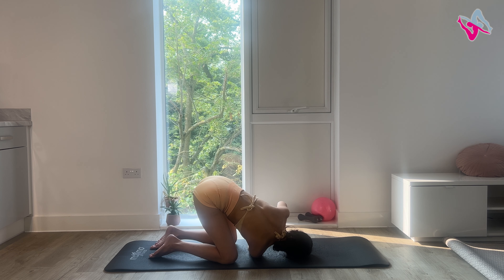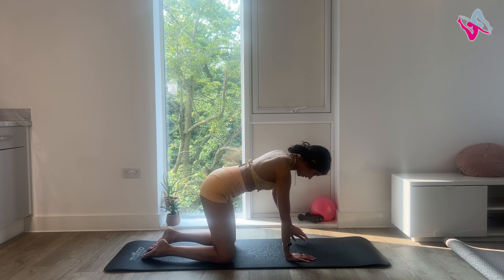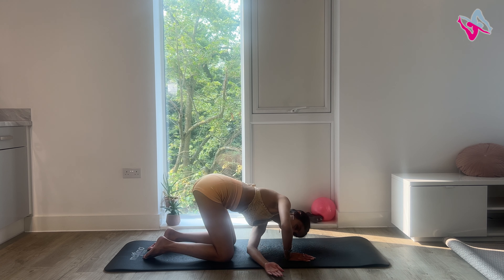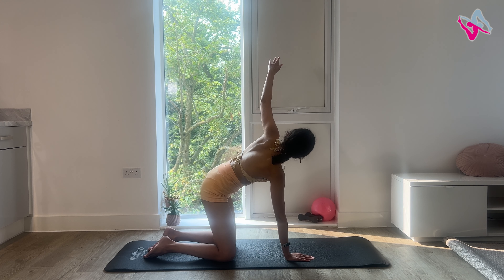Again, inhale. Exhale, thread your arm through. Really bend at the hips as well so you can get more rotation. Do that one more time, and on your last one, stay threading your arm through for about 10 seconds. For four, three, two and one.